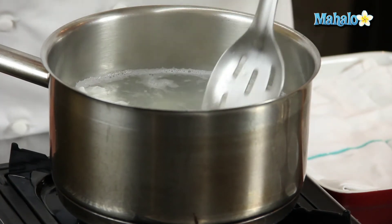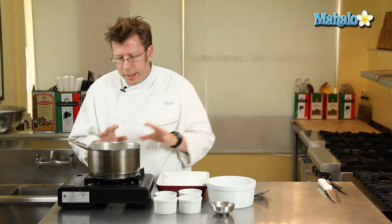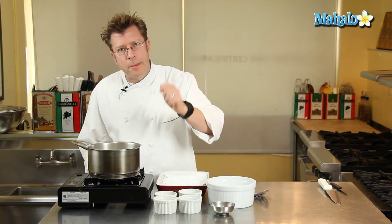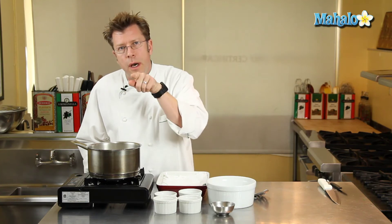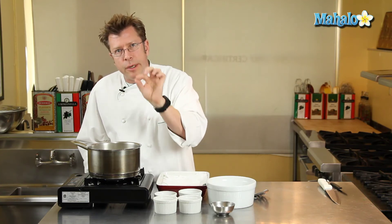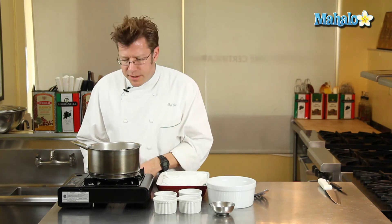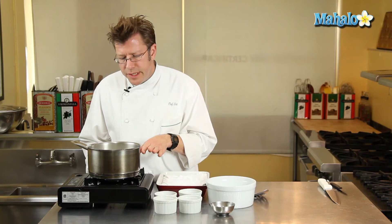To get the eggs to the consistency that's very common for poaching, we're looking for them to sit in the water for about three, maybe even four minutes — to where when you cut into the egg, you'll have a set layer around the yolk inside the white and then a little bit of runny yolk on the inside. If you want it really super runny, let them sit for two minutes. If you want them really firm, five minutes. Keep an eye on the water and don't walk away from it when you're doing this at home.